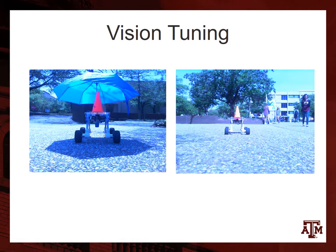Vision tuning. First, we had to figure out how to account for whitewashing. This was done with an umbrella.